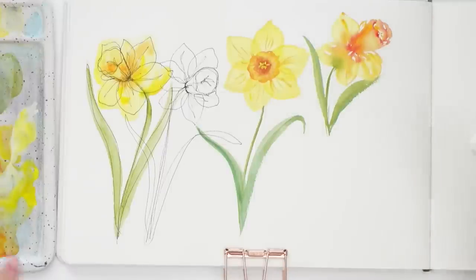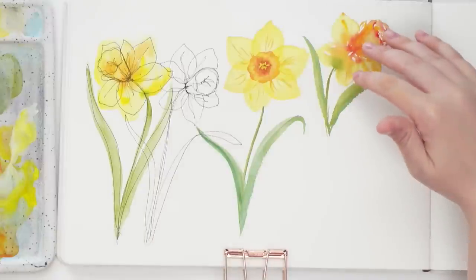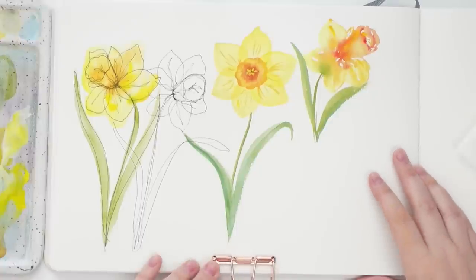So lastly, we've had our line drawing, our line and wash, our more structured daffodil, and a really loose one. Now I'm going to do a bit more of a detailed one and add some colored pencils on top afterwards for a bit more texture.